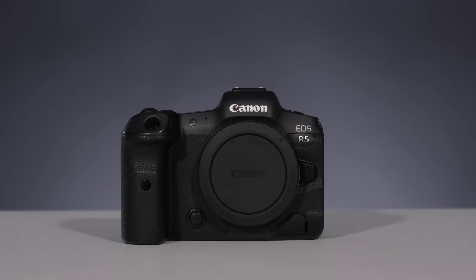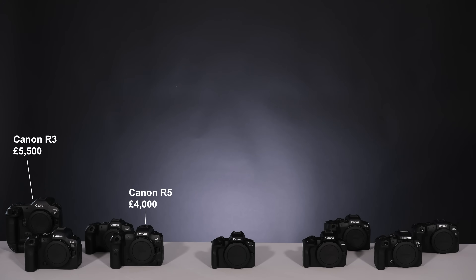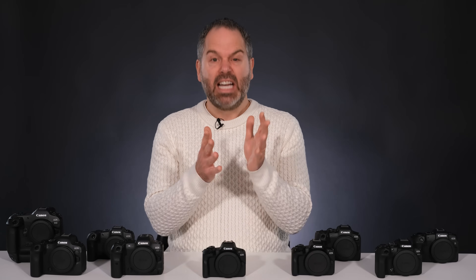The next camera is the Canon R5, probably the one that most professionals buy. The body-only retail price is around £4,000. There are actually two versions of the R5: the standard R5 and the R5 C, roughly the same price. The main difference is one is geared for videographers and one more towards photographers. The C version is Netflix ready, does 8K raw video, so if you're a videographer you go for the C. If you're a normal photographer that does a bit of videography, you go for the standard R5.